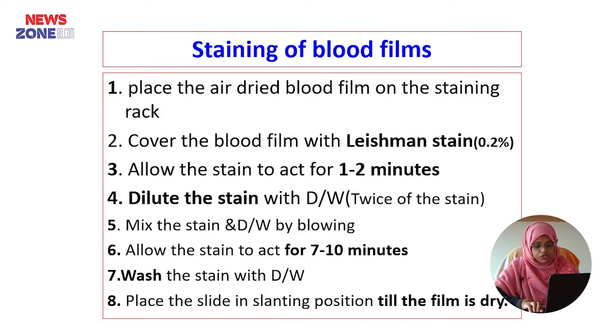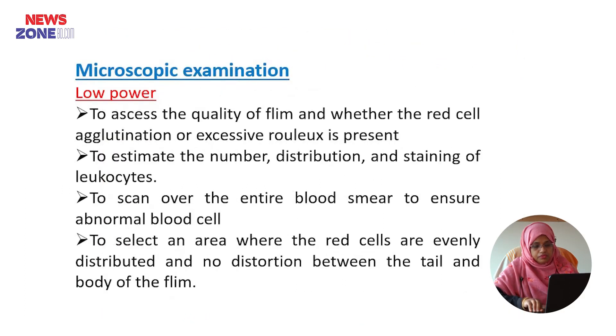After that, wash the stain with distilled water and lastly place the slide in the staining position until the film is dry. After drying, we will examine the film under the microscope.